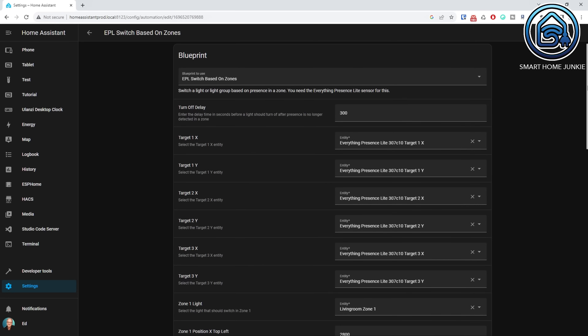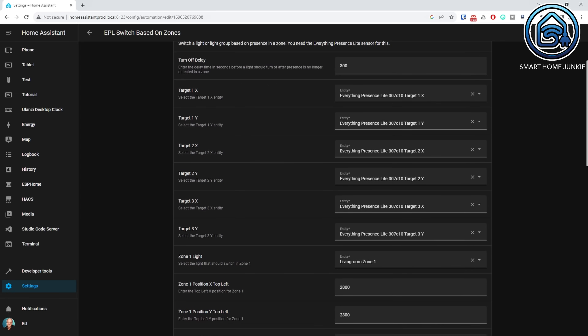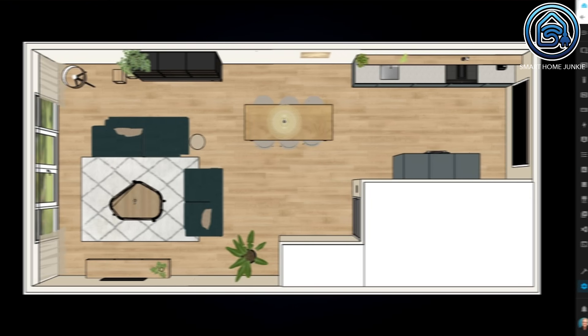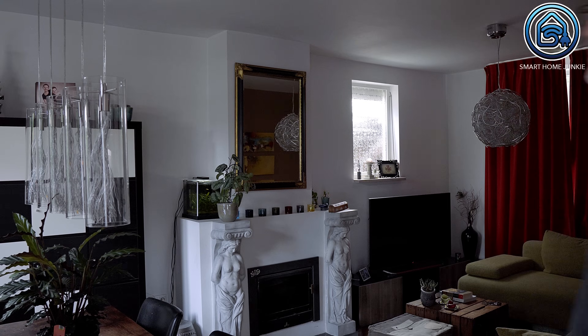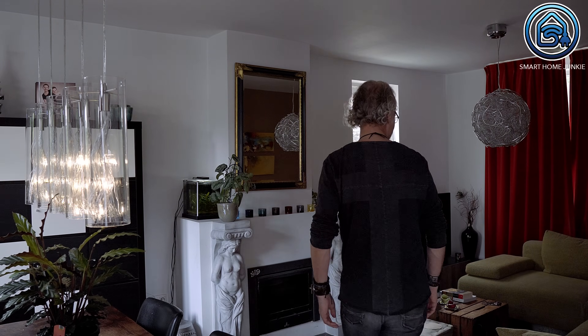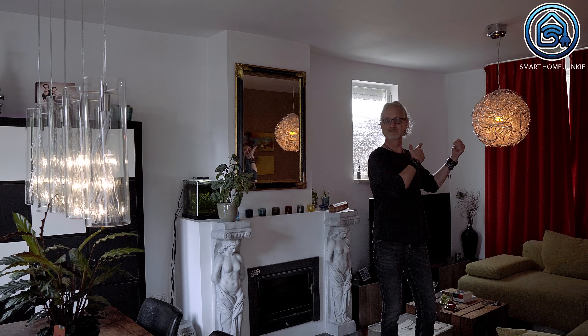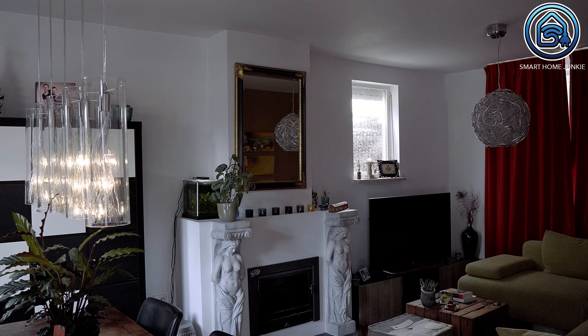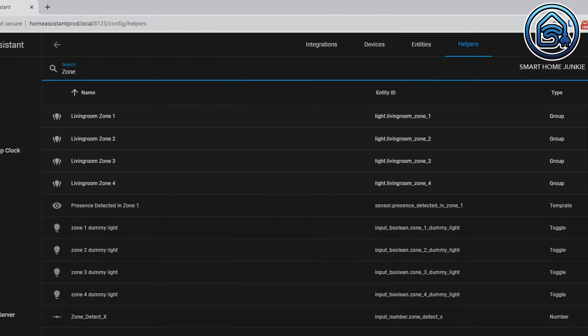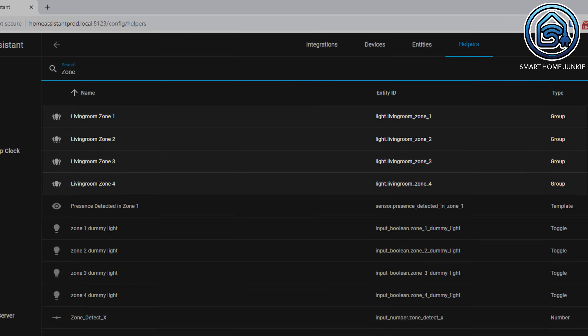Lewis is currently still working on the final firmware for the EPL to make this possible, but I already created a blueprint. With this blueprint you can create an automation that detects presence in 4 zones in your room. It works really simply: if one or more people enter a zone, a selected light or light group turns on. If nobody is detected in the room anymore, the light turns off after a delay time that you can also enter in the blueprint. The only thing you need to enter for each zone is the X and Y values for the top-left and bottom-right positions of the zone.